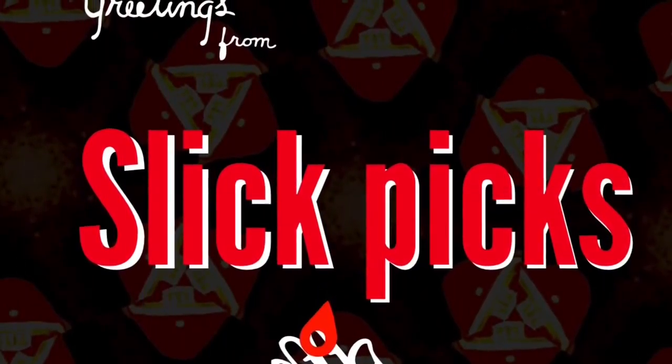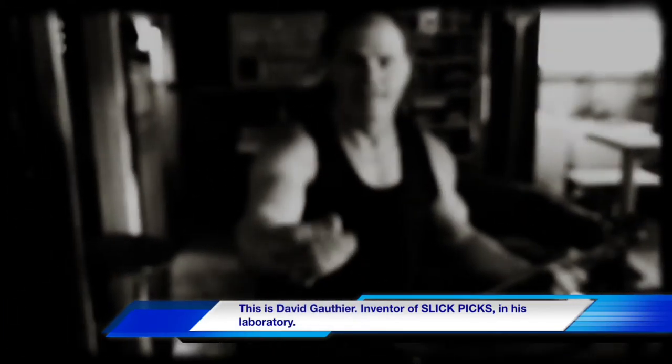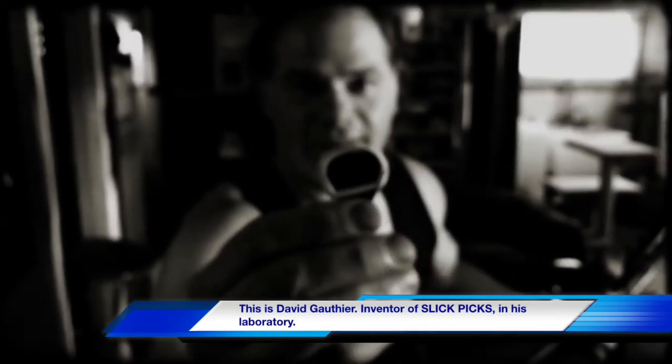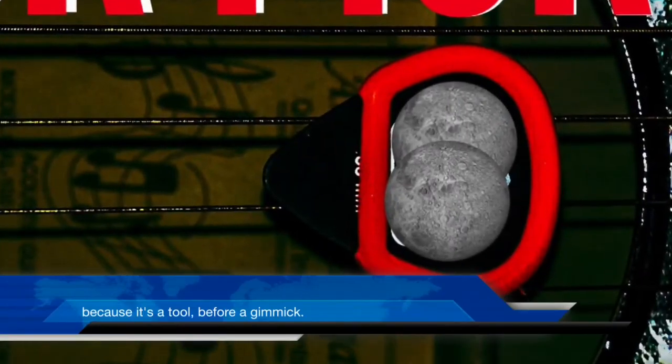This brilliant and simple invention is the result of minds dwelling and artist's requirements. This was created out of necessity for themselves and other musicians, specifically string players. After years of research and modifications to the prototypes through trial and error, Slick Picks are the first item of its kind.